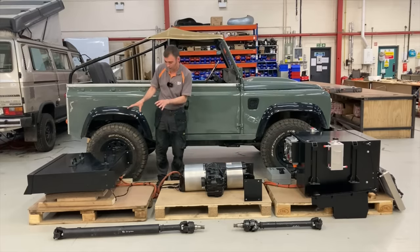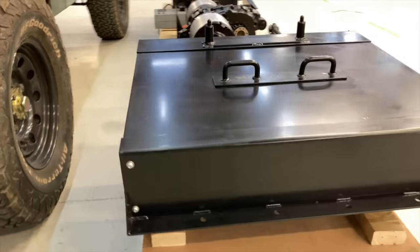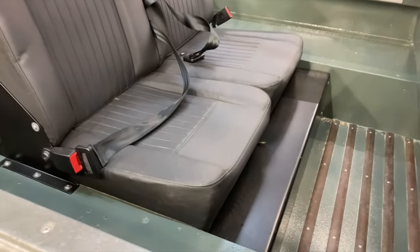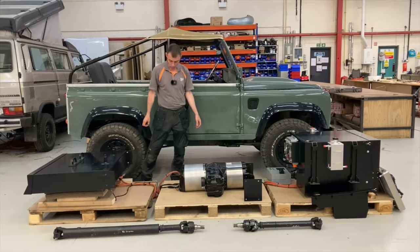The rear battery pack comes in a couple of different flavors depending on whether it's a 110 or a 90. This 110 has the seats folding down onto it, so it uses a different pack configuration compared to a 90. Either way, you're getting 100 kilowatt hours total and a massive amount of torque.